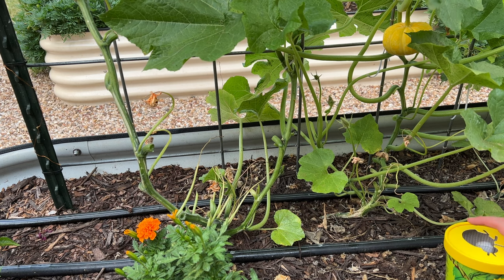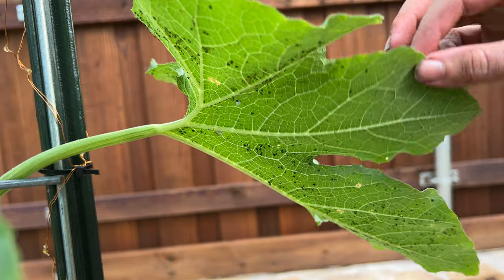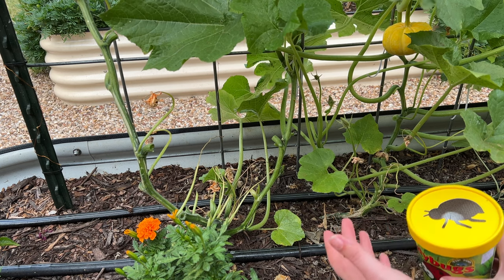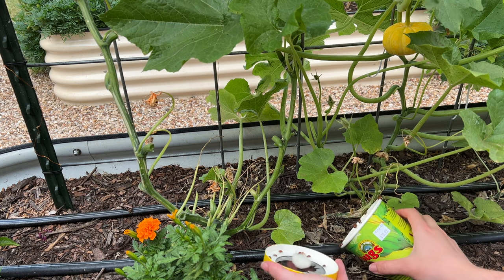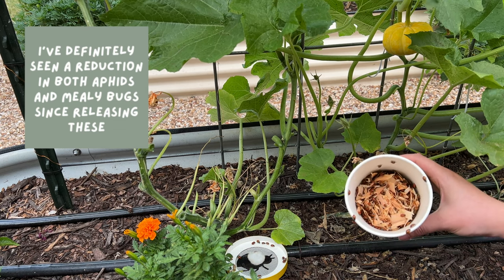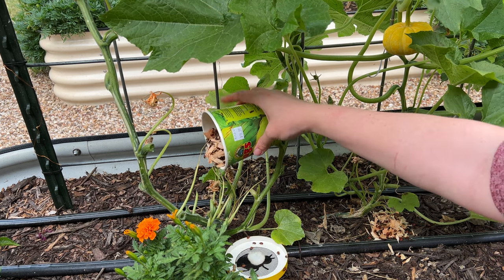I mentioned I was trying something new — I bought these ladybugs. Ladybugs eat aphids, so I'm going to try releasing these onto my plants and see if they will just eat all the bugs. Ladybugs are great to have in your garden anyway. You're supposed to release them onto the base of the plants because they like to crawl upwards. I'm just going to sprinkle these guys at the base of these plants and hopefully they'll have a great old time.